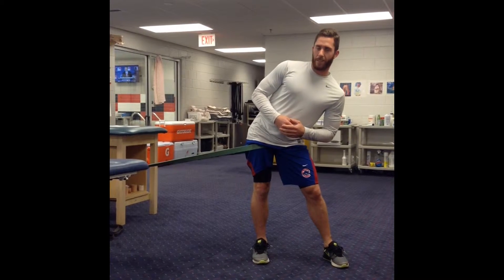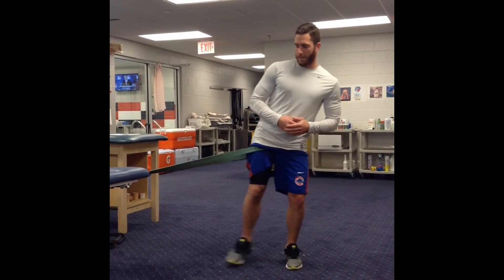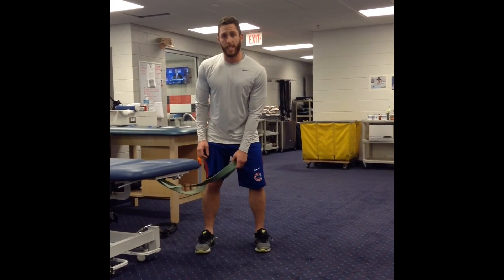Going about 10 to 15 pulses. Slowly stepping back in. And going 2 to 3 sets.